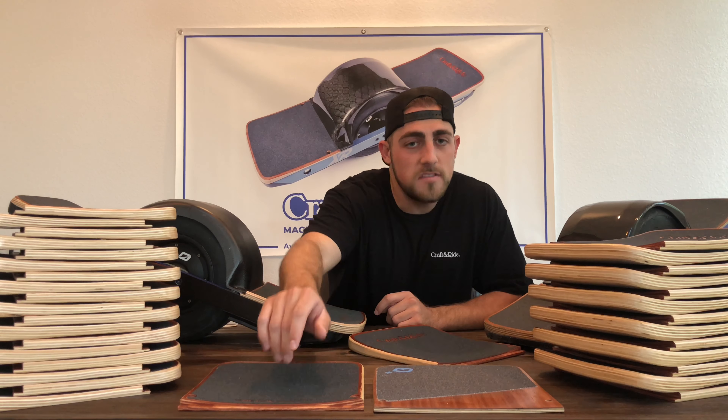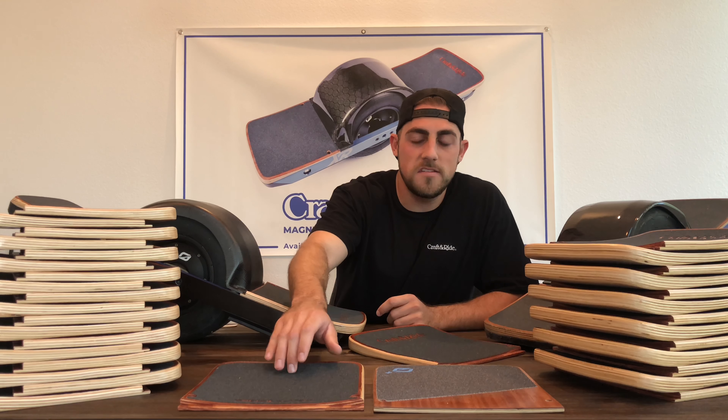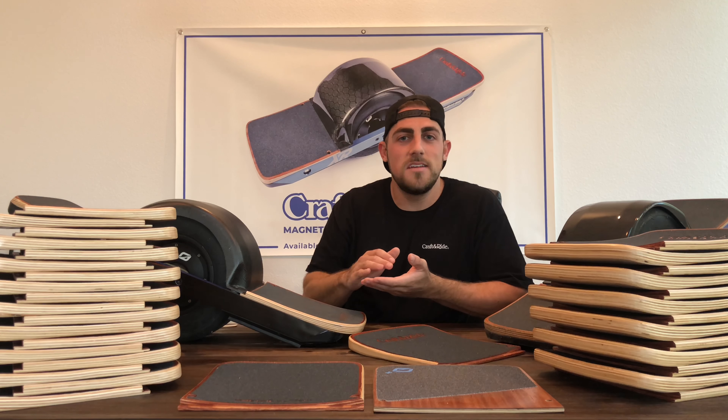There's another advantage: the front-to-back and left-to-right concave creates this pocket right here. This is the sweet spot — this is where your foot stays and it locks in while you're riding.